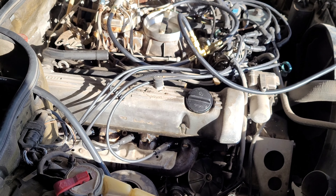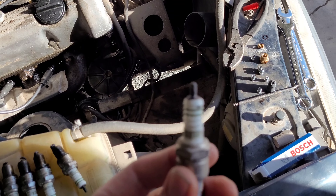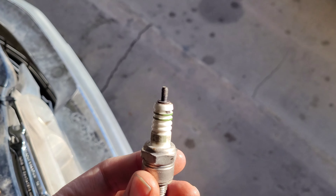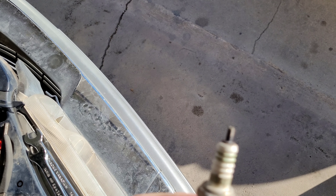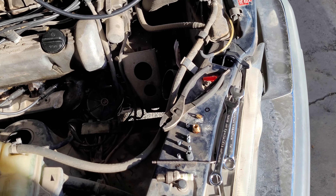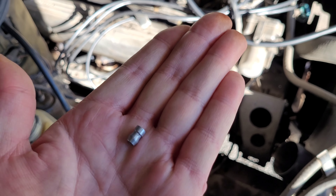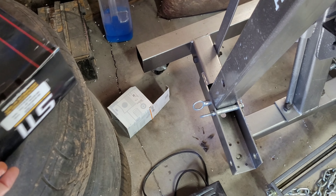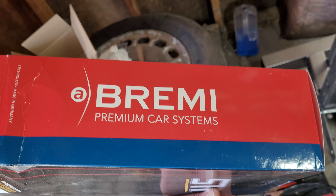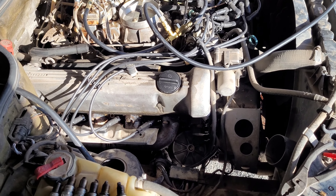One thing I'll tell you about the spark plugs on here, if you don't know — the spark plugs, as you can see here, have got screw-on tips on them. A lot of these Bosch and NGK spark plugs have got that. And to basically get it hooked up onto the wire, you have to take that tip off of those spark plugs. The wires I'm running on it are Bremis. I've heard good stories about them, I've heard bad, but I just thought I'd give them a shot and I think they work out pretty well.